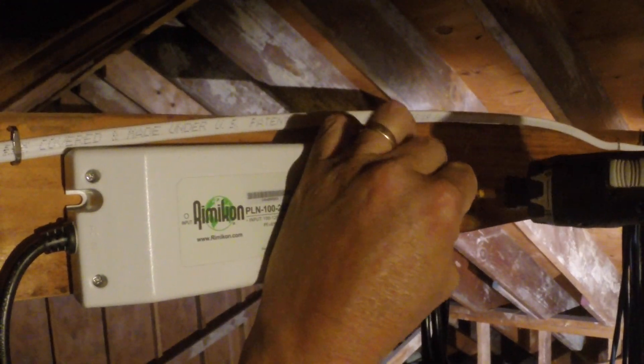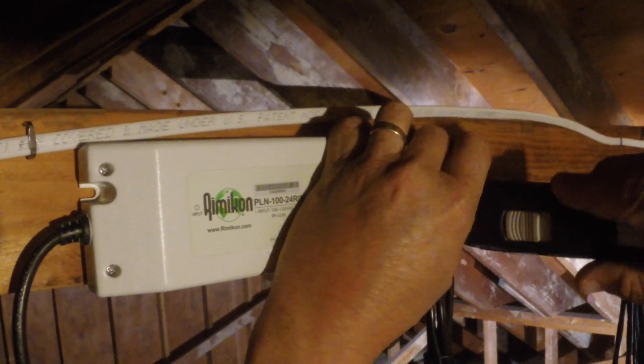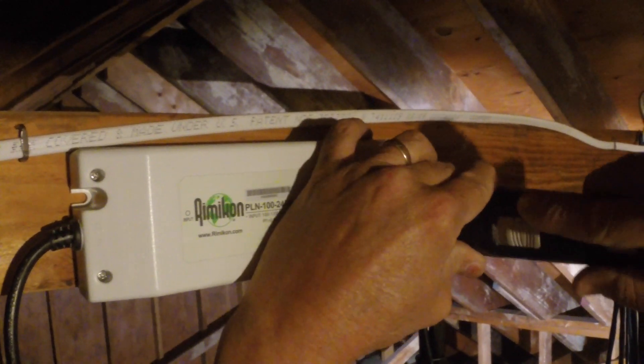While still in the attic, we begin to mount our 24V power supply to an available beam. There are two mounting ports on this power supply, one on the left and one on the right. You can mount each of these with a single screw.